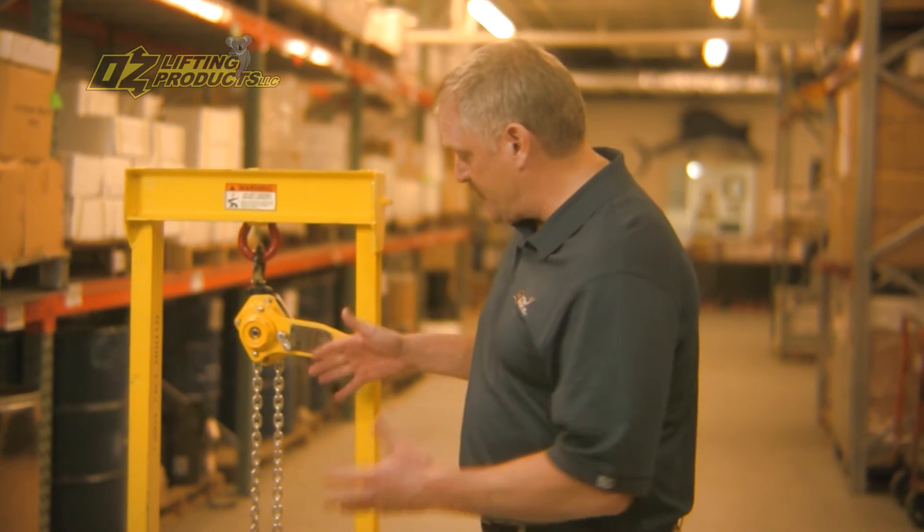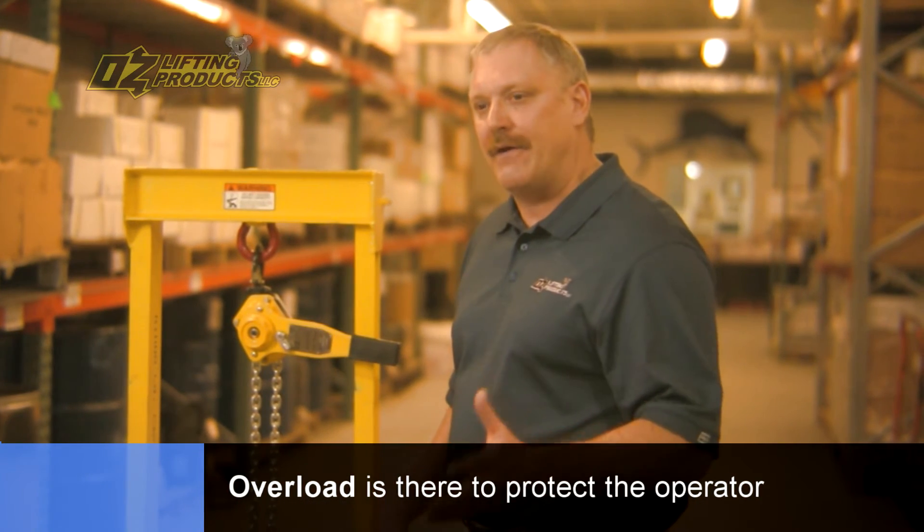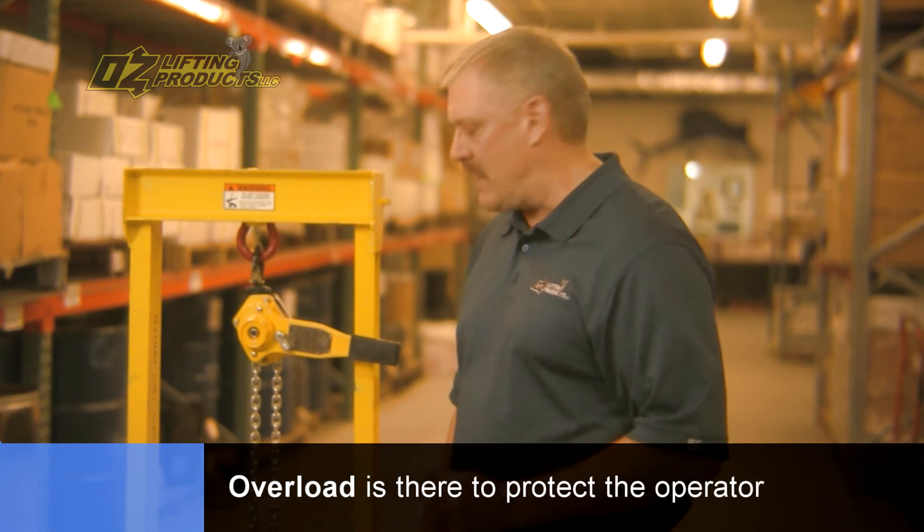Usually hooks open up, chain elongates, and that's just not a good situation. So that overload is there to really protect you, the operator, in the event that you guessed wrong on the weight of the load.